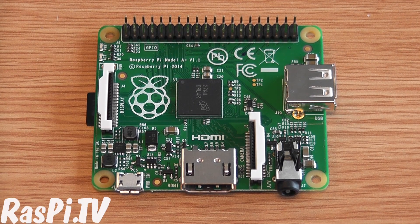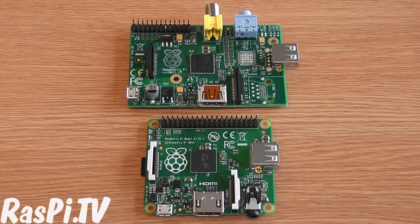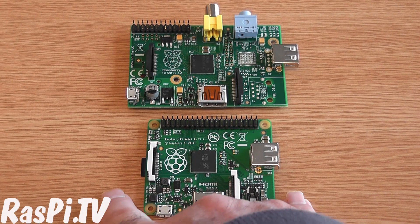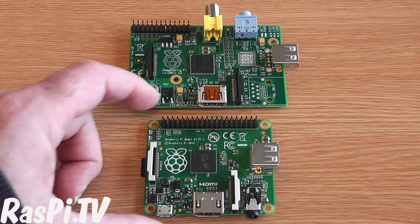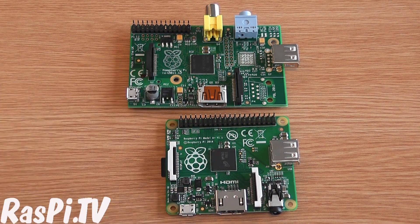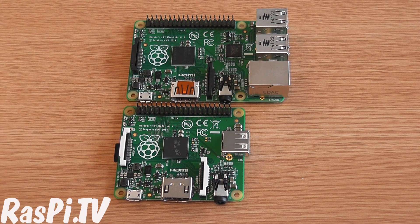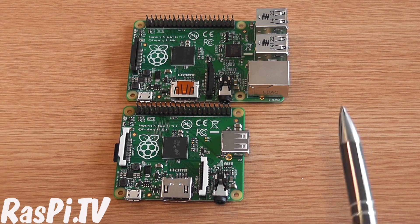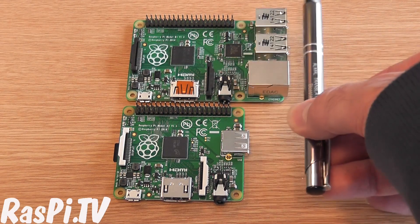So let's have a look at it compared to its older brother, the old Model A. As you can see, it's considerably shorter in length than the old one, and it's a bit lighter too. Effectively, it's like the B Plus with the USB end cut off. So here it is with a Model B Plus — essentially it's virtually the same with this end cut off.